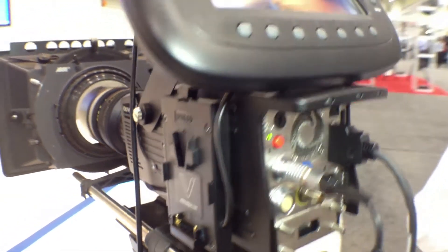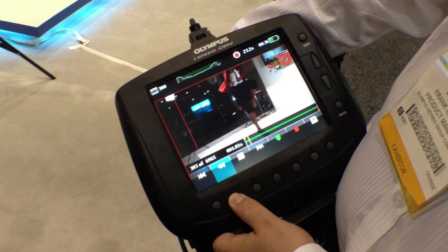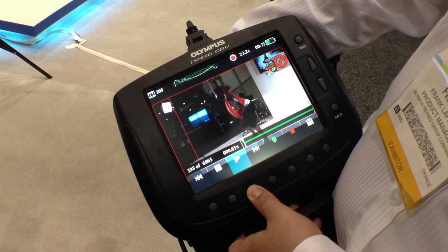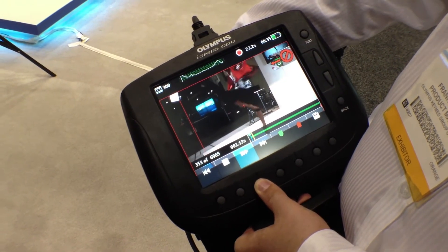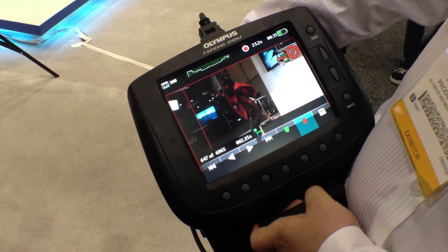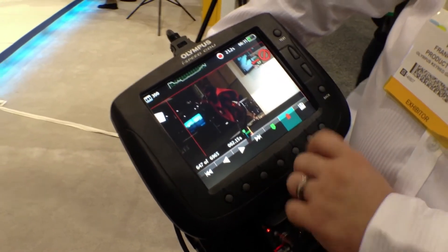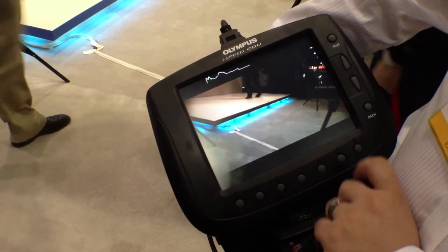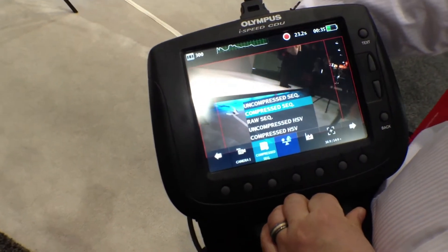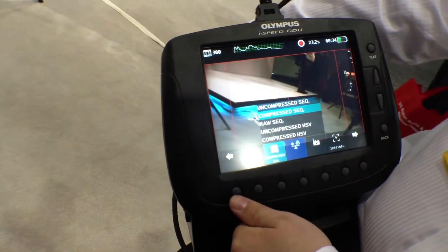If you hold, you can actually increase the speed. We go back to the beginning of the spin. We can set our bookmark for the start, go through, find the entire spin, and at the end point we set our end point. We then have a clip selected. That clip can then be saved to our compact flash card. You can select through the configuration how you want it to save. In this case we have it set to compressed sequence. You set it to the one you like the most, and it saves it and keeps it.